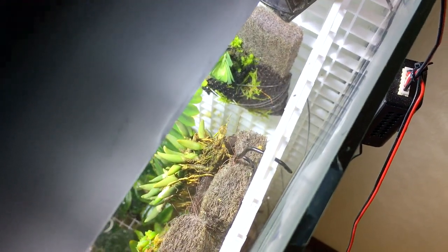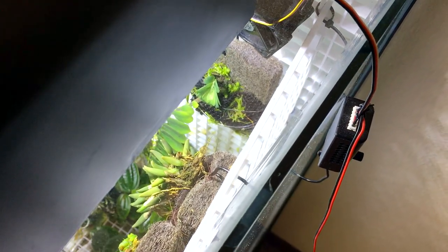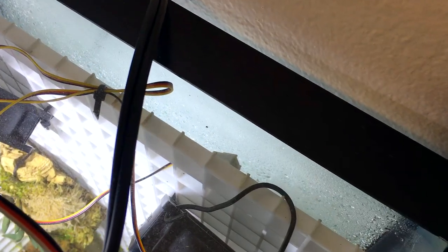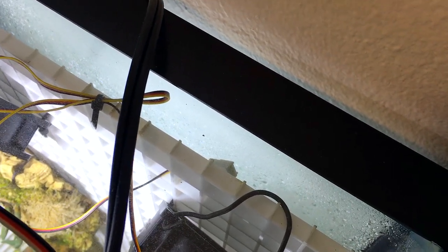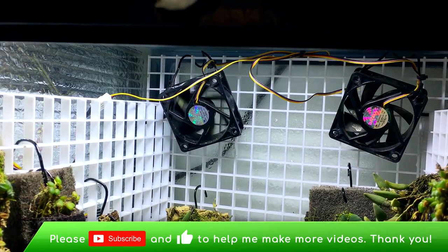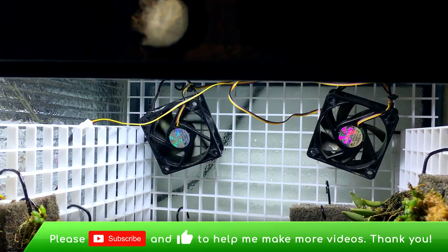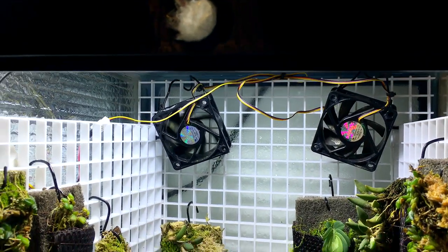You can see there's one sticking out, because if you put the plastic grid directly against the glass you can't hook the plants onto it. In the back I also left some space between the back glass of the tank and the grid so that you can hang the plants on there. Lastly, I have some fans in there — I only have one running because I just need that much air movement right now.